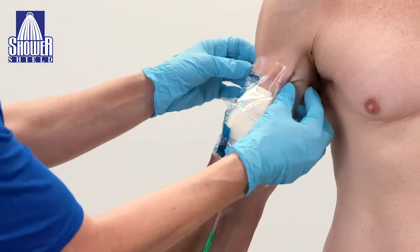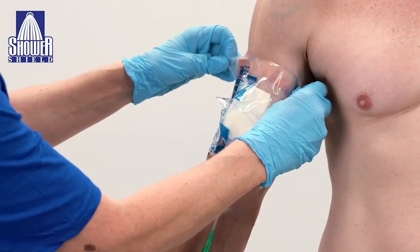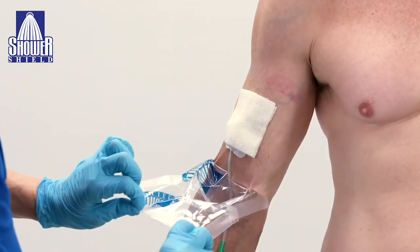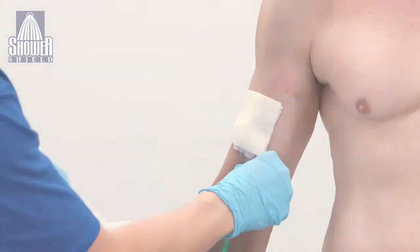For removal, ensure that the exterior is completely dry and gently peel down from the top edge. For sensitive skin, you may need an adhesive remover, but most dressings will be removed easily.